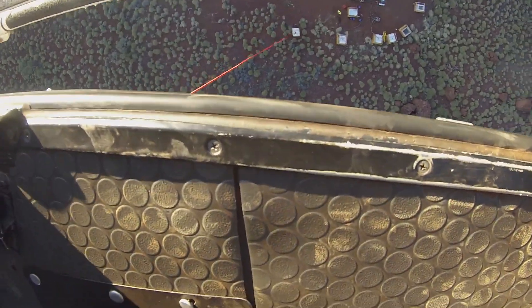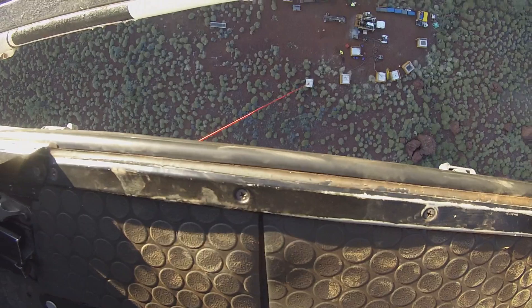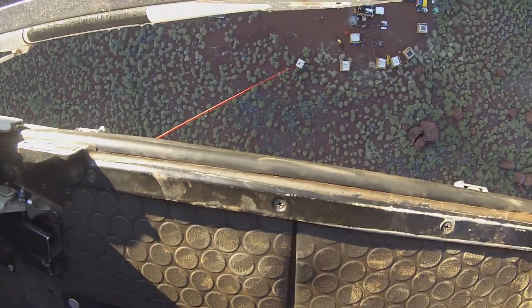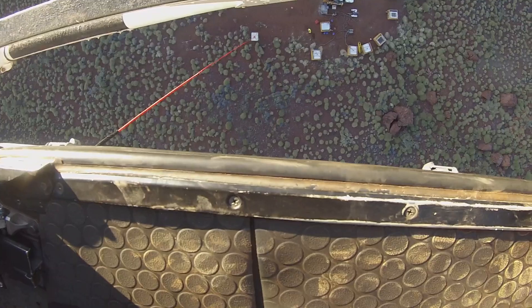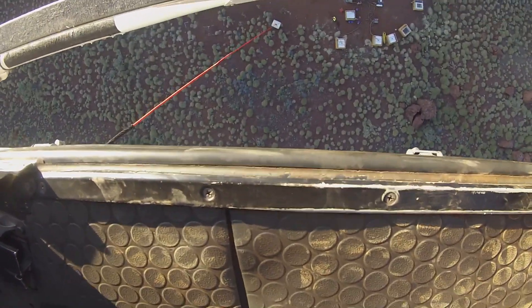You can see Rob bringing in an IBC of water for the drill rig, just coming in and placing it down in an open area there, which will help the guys with their water requirements for the drill rig.